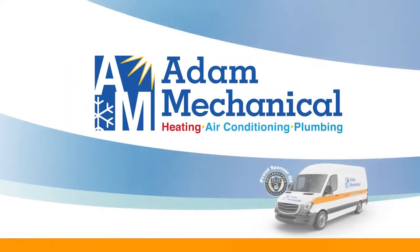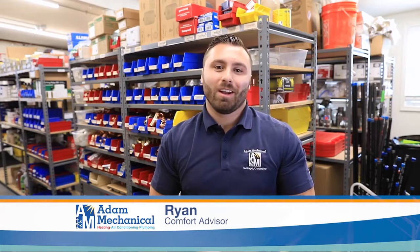Now it's time to Ask the Expert with Adam Mechanical. Hello, my name is Ryan with Adam Mechanical Heating and Air Conditioning and Plumbing. On today's Ask the Expert: what to do if your air conditioner doesn't turn on.